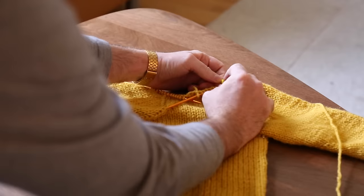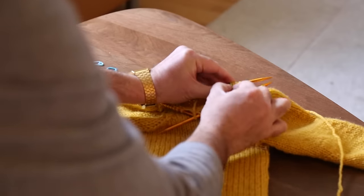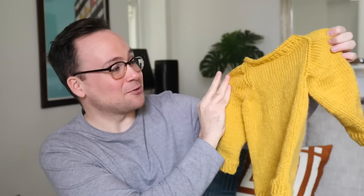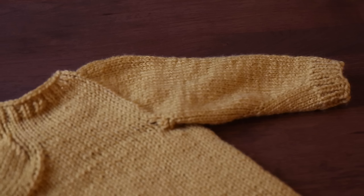Now I'm going to take off these stitch markers since I'm done with my decreases, and I'm going to knit a couple rounds of a one-by-one rib for the neck and then finish that off. I don't hate it — I actually like it. It's turned out all right, and honestly it's a child-sized sweater so a kid would be lucky to have a sweater at all. I went ahead and did just a couple rounds of neck ribbing and then cast it off like normal.